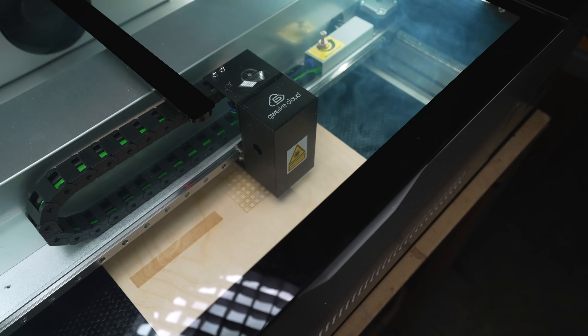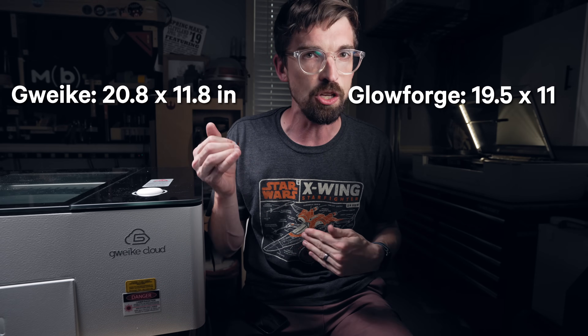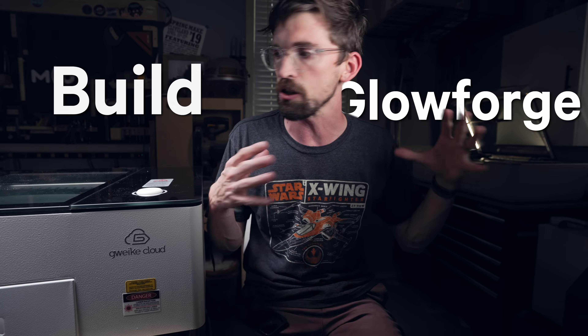The Glowforge air filter is really nice — I can run it completely closed without venting anything out. I can do the same with the G machine's filter, but the sealing on this one isn't quite as good, so you probably still want to vent it out. The G machine is slightly bigger in terms of max material size, but it's not a huge difference. If I'm picking a build winner, I'd give a slight edge to the Glowforge, mainly because everything is internal and the fit and finish feels a little nicer — even though the G machine is rock solid and entirely metal.